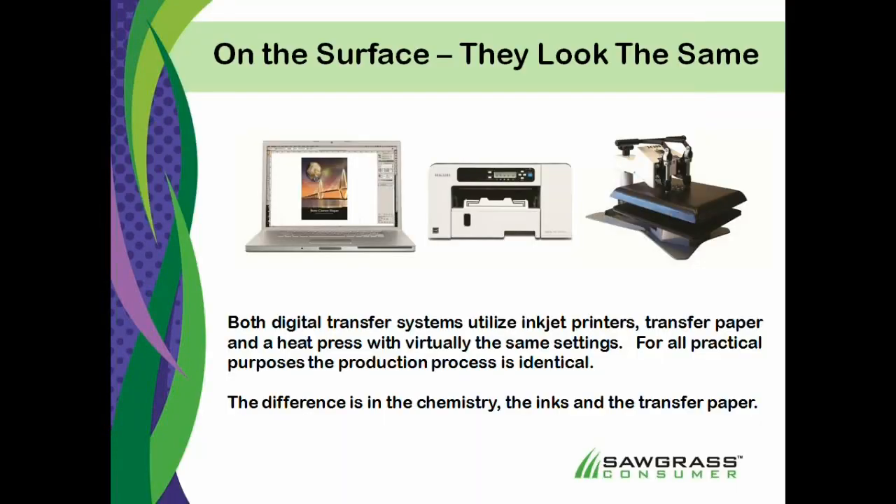Now, when you look at both processes, they look exactly the same. I've heard people interchange the terms or interchange the concepts. We set up an image on our printer, or a computer. We send it out to our printer.